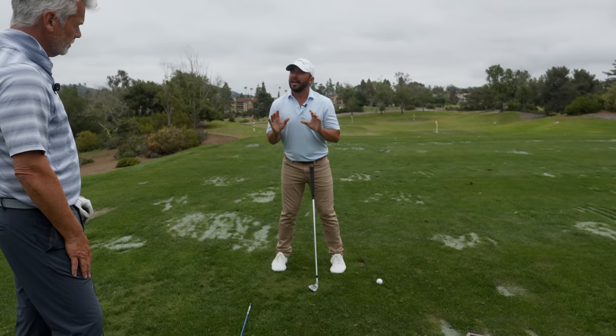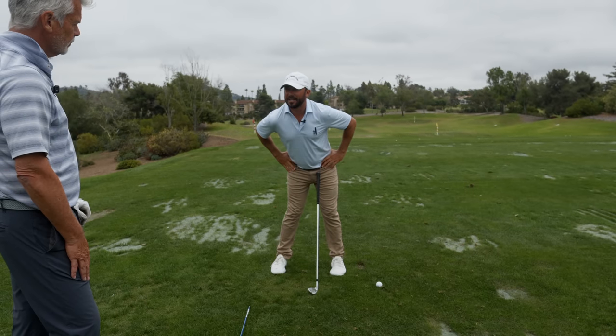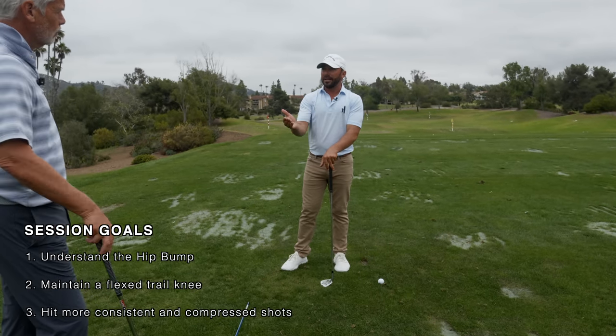Rotation is not going to be possible as efficiently if we don't have the post set up - the bump. Everybody knows the bump. So that's where you today, when you showed up, even though you had the bump going, what did we need? More.